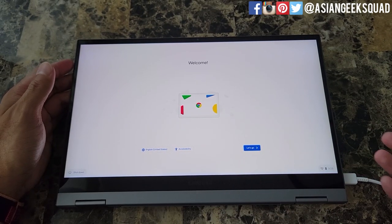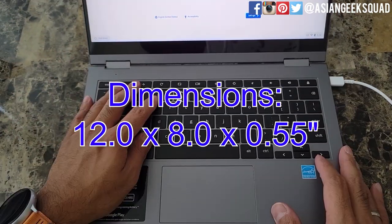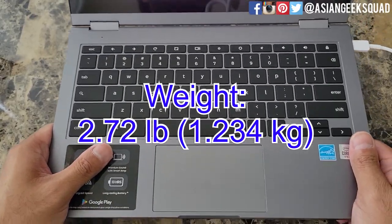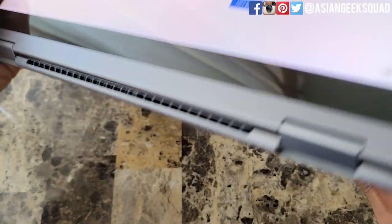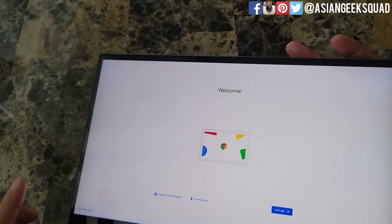This i3 model also has eight gigabytes of RAM and 128 gigabytes of storage. Here are the weights and dimensions of the device — it's pretty light at 2.72 pounds, a good weight for a 13 inch laptop. It is really thin at 0.55 inches, so that's a little bit over half an inch.